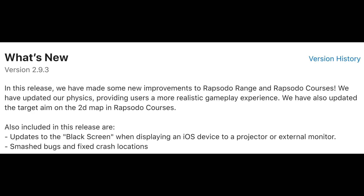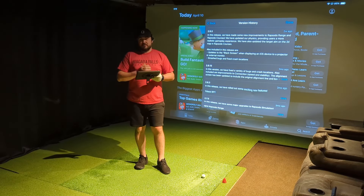Real quick, I'm going to throw up on screen what the actual 2.9.3 update that came out about two weeks ago did. Basically, they claim they improved the Rapsodo range and courses, updated the physics providing a more realistic gameplay experience — which is always welcomed — and they've updated the target aim on the 2D map in Rapsodo Courses.